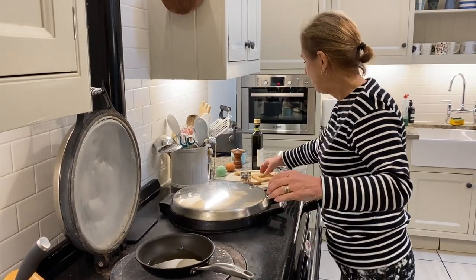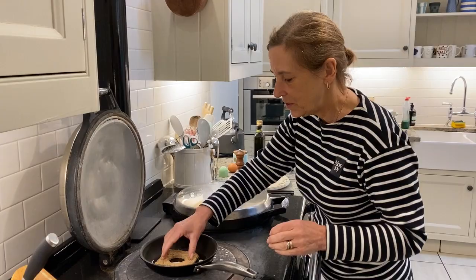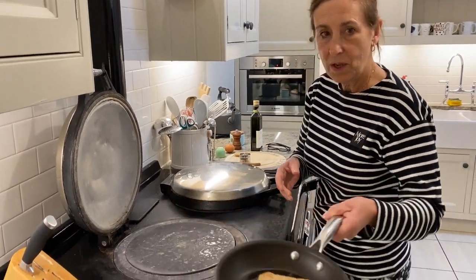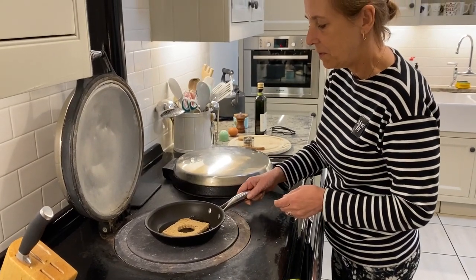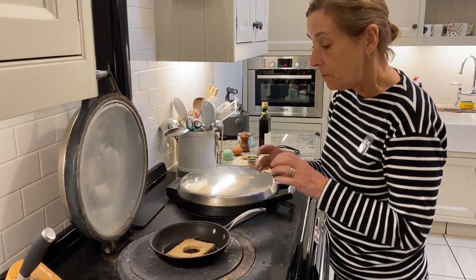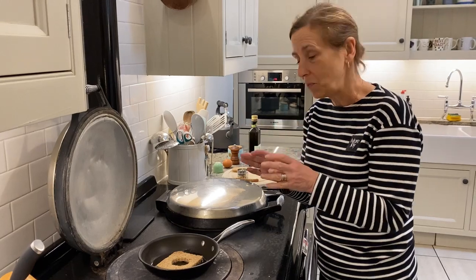So you put your bread in on one side. You're cooking your bread in there, and when it gets reasonably hot, the idea is the bread becomes crunchy on one side.